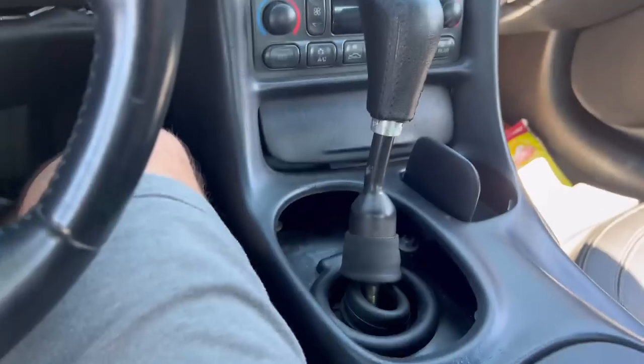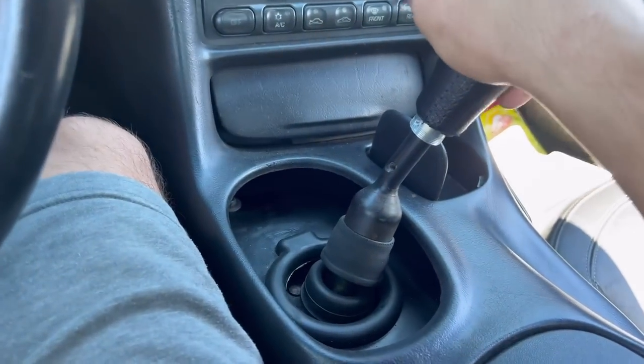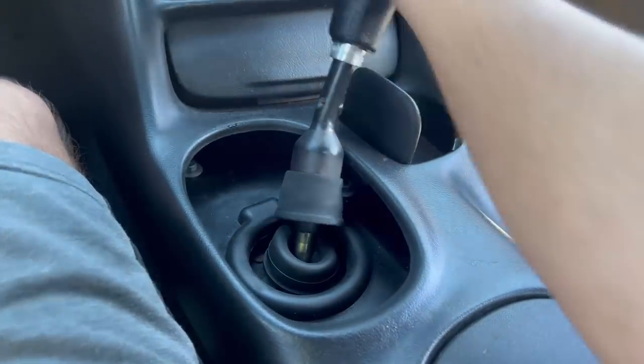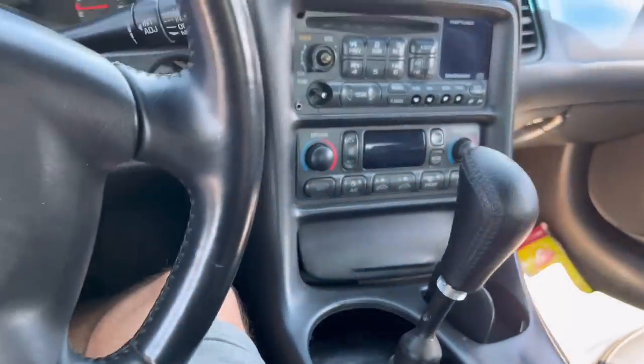So with the car off, I'll show you first — it looks just fine, right? But here's the reverse lockout. You push it over, really hard, and then you go up. With the car off, it goes into reverse just fine, which is why I kind of think it's clutch related. But I'll show you right now with the car on.